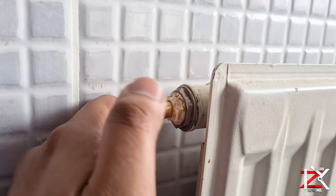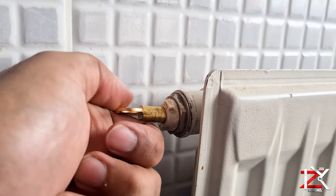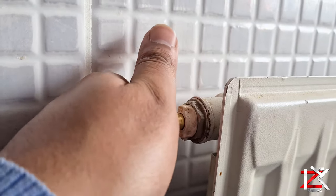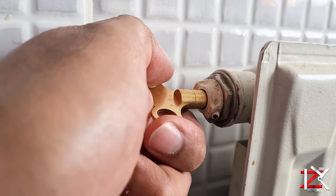Insert the key in the valve and slowly turn anti-clockwise. You'll start hearing a hissing sound. Wait until all the air has been released, and when you get water escaping, immediately lock the valve.